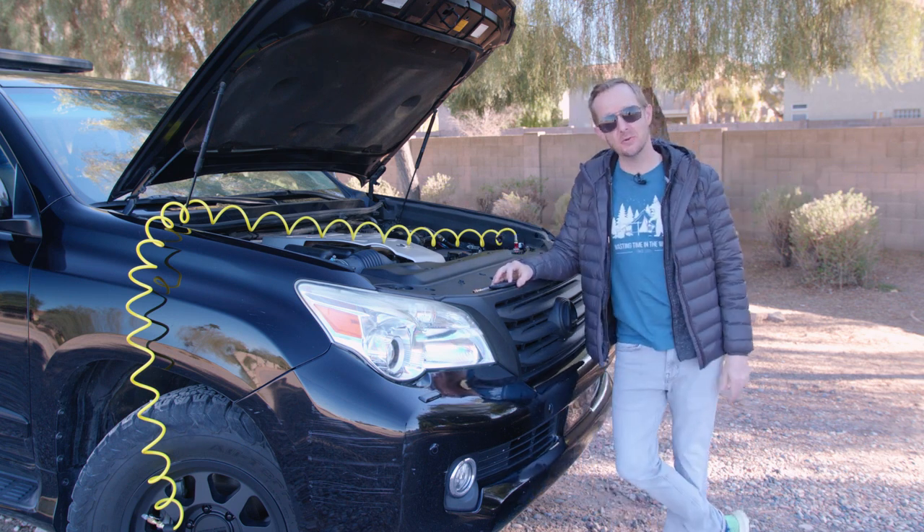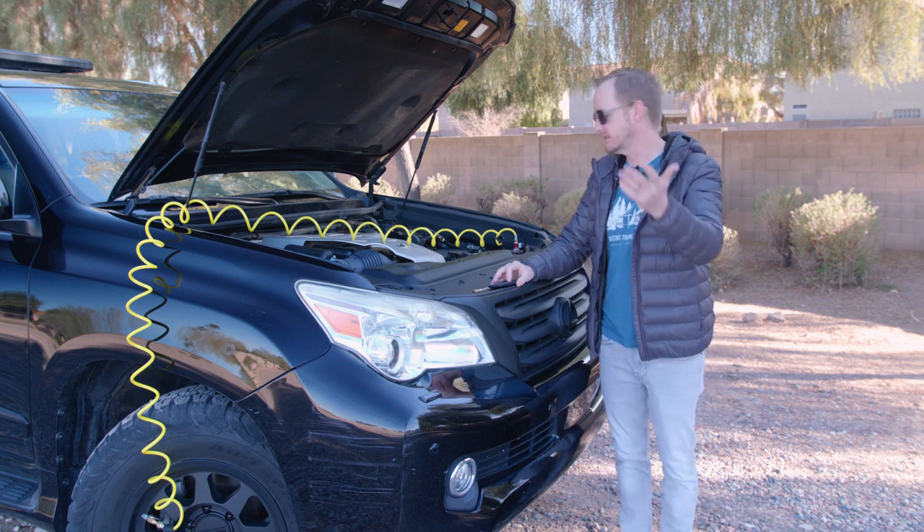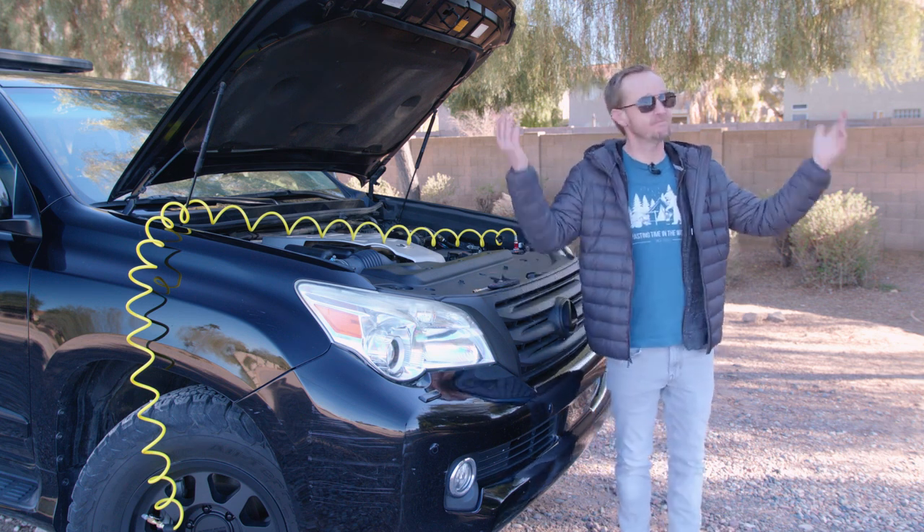Stick around to see how you can build your own DIY onboard air system and to smell the salty stench of my regrets and broken dreams.